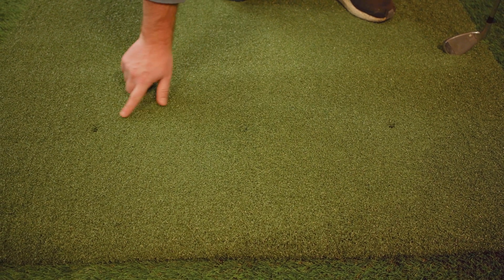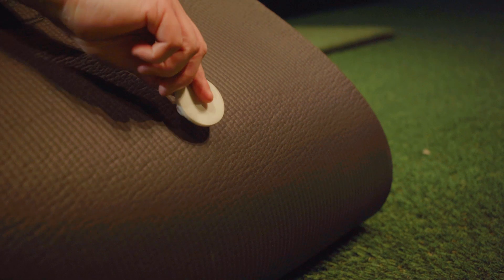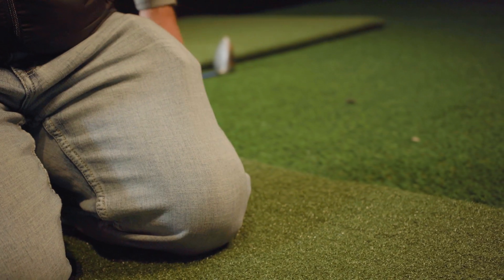Each mat comes with three holes for use with a rubber tee holder. Or you can use any standard tee of your choice.